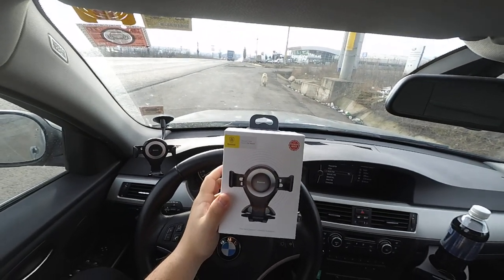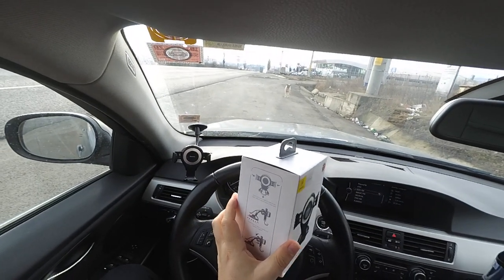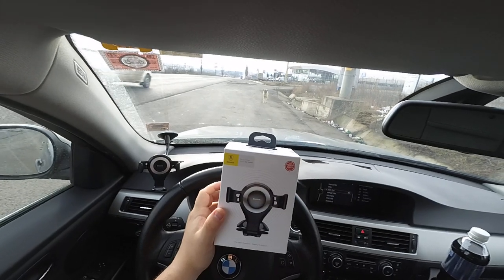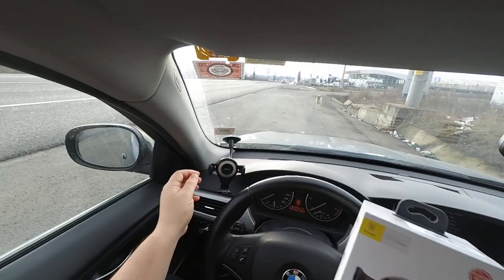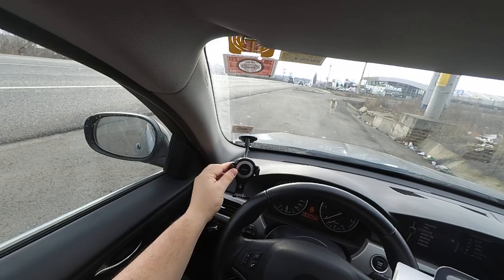I'd like to show you this phone holder which I bought from Banggood. Looking at it, it seemed really, really nice. I actually thought that these arms are made from metal, but they are plastic.